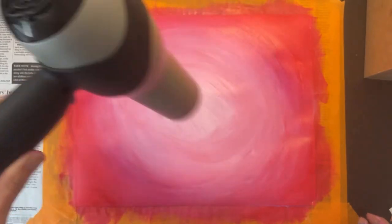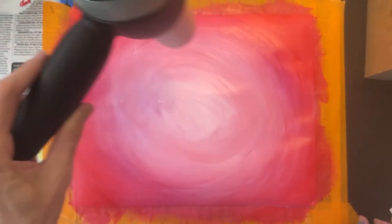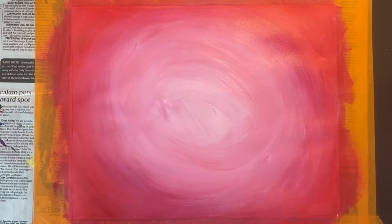Be sure to leave your brush inside the water so that it does not dry out, because if it dries out it will ruin your brush. You're going to want to let this background dry for at least a few minutes. I'm using a hair dryer so that it dries faster.